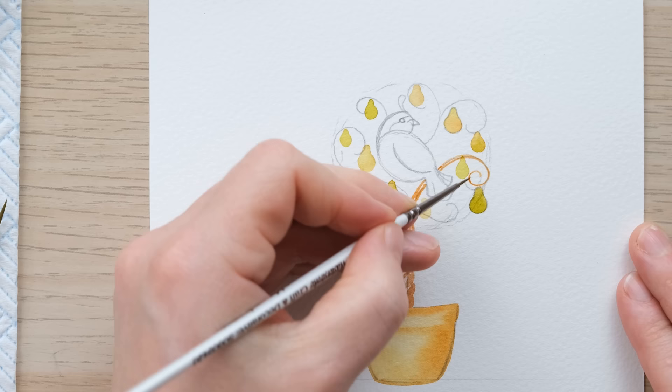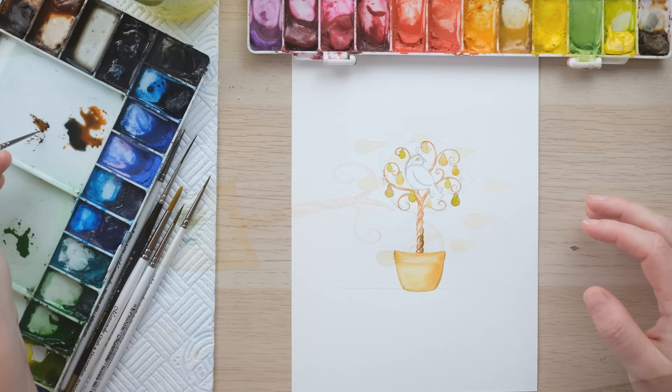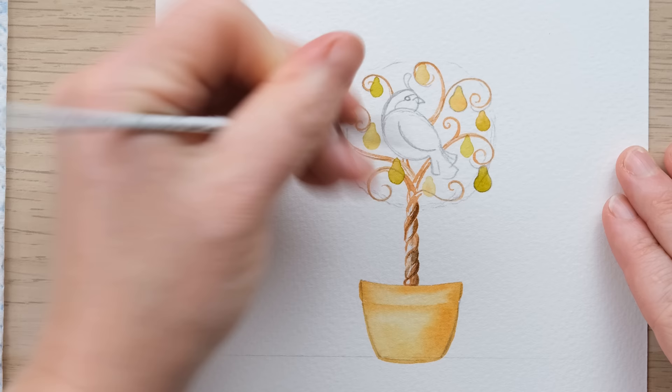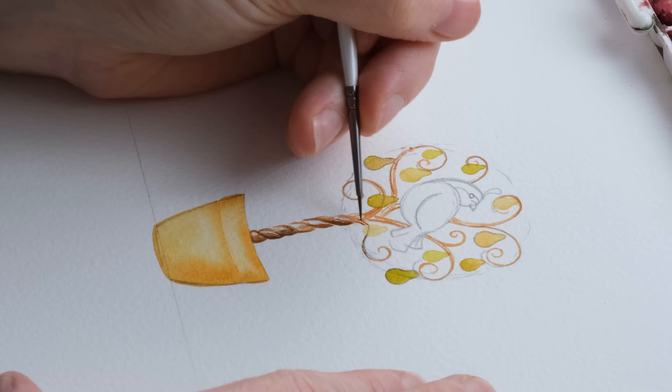If you want to slightly adjust the curl of your branches that's fine. I'm going to just build up those curly branches and then we can get the leaves in. I've now added a little bit of burnt sienna to some Payne's grey and with my four-tenths brush I'm adding in some texture to the tree trunk and also to the branches themselves.